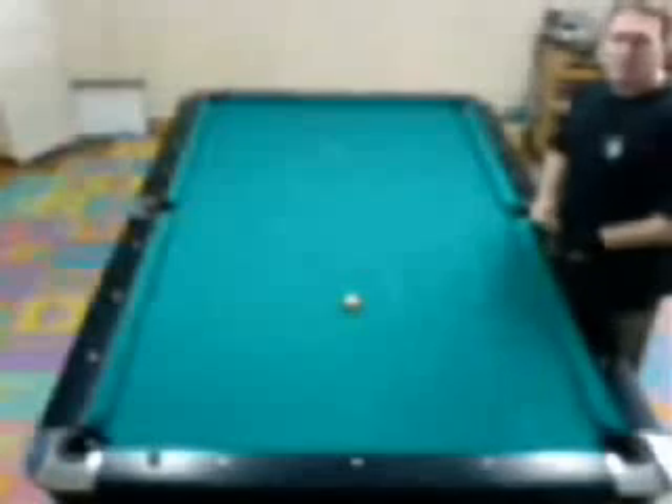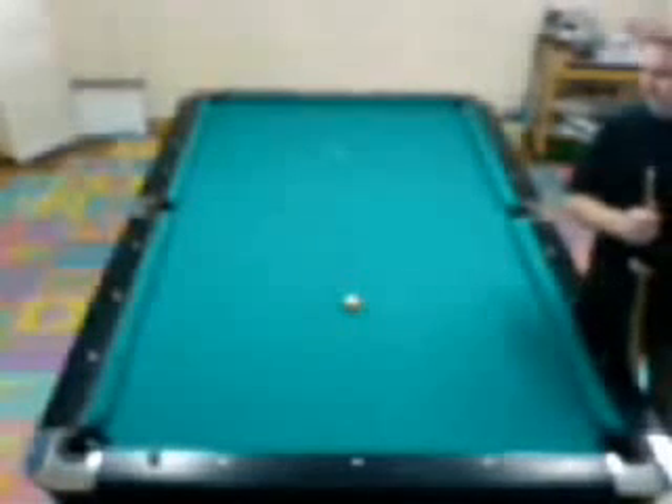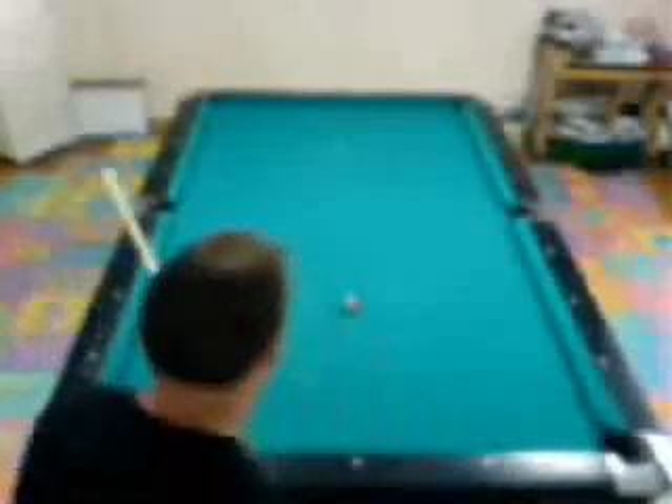I've had a lot of requests from people asking me to explain how Backhand English, or Aim and Pivot aiming, works. So I'm going to put together a few demonstrations to show how this works. The whole idea of Backhand English stems from the idea of a huge pivot point, but first we need to understand what a pivot point is and how it's established.